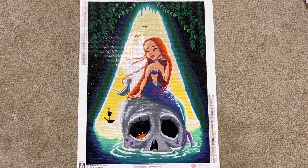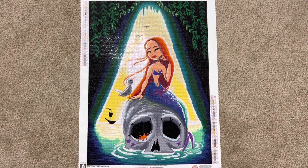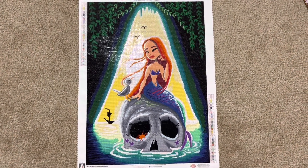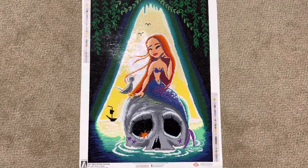This one has been discontinued. I bought it on the clearance section — I believe it was $20 when I purchased it. If it's still available I will go ahead and leave the link down below, but again this is Skull Mermaid.